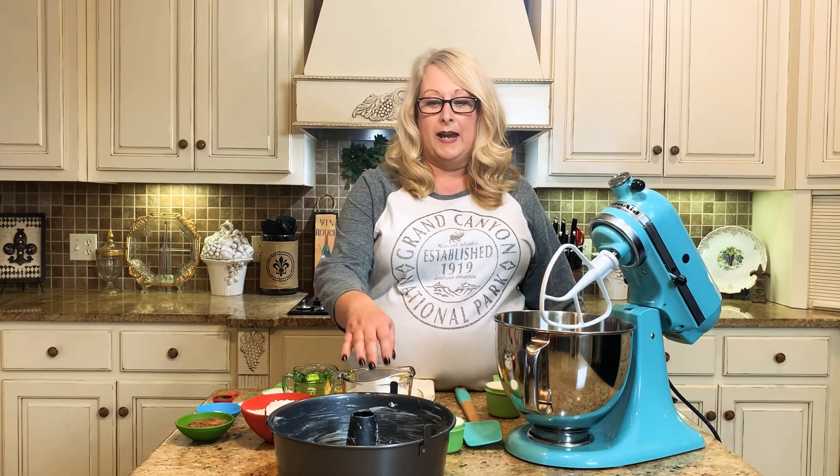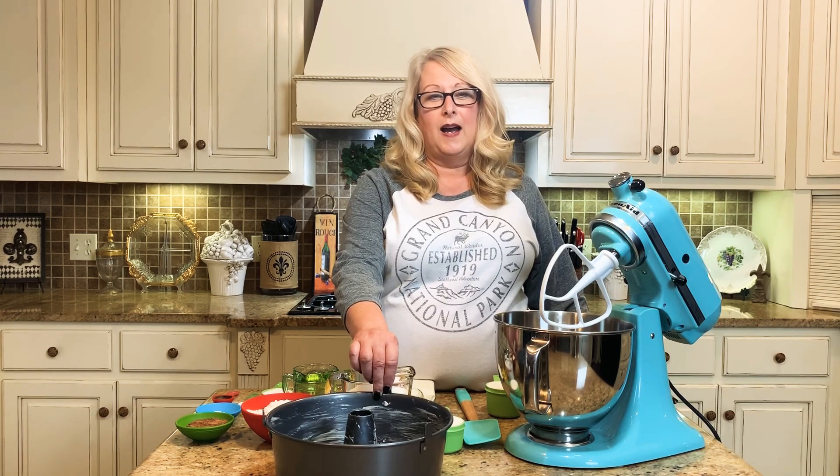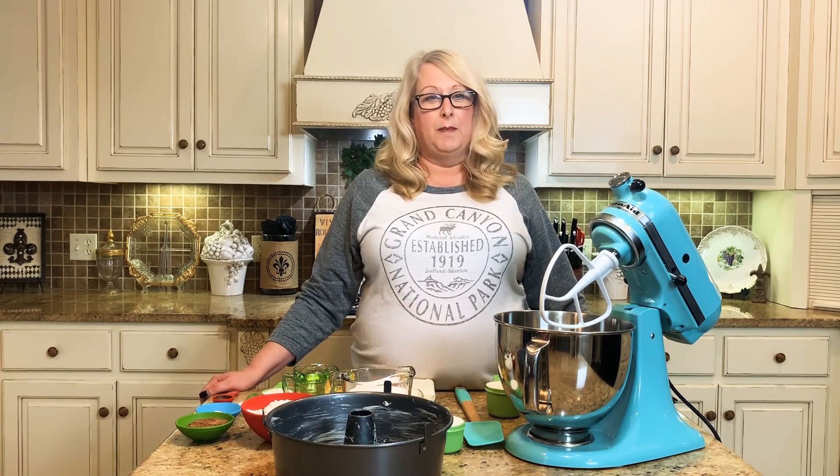You're going to want to preheat your oven to 350 degrees, and you want to go ahead and grease a bundt pan really well. Make sure you get all the sides and the center done. You can either use a spray or you can use butter — I've used butter in my pan today.